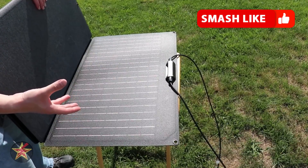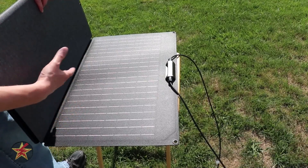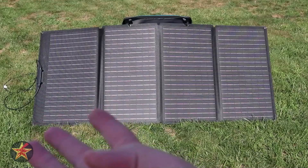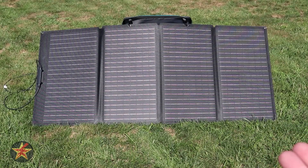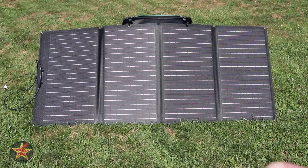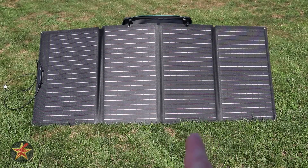The EcoFlow foldable panel here actually has four wings that fold out and, as you might imagine, it increases the size quite a bit. Here we can see the 160 watt solar panel opened up with those four wings. The total open dimensions are 26.8 inches by 61.8 inches, so this is going to be a fair bit bigger than the 110.